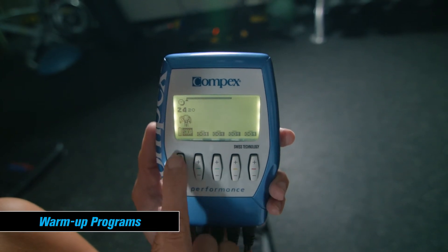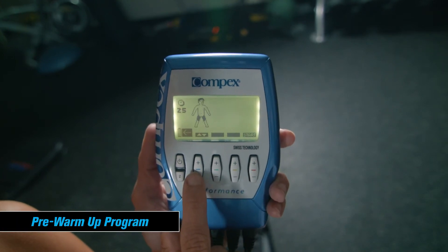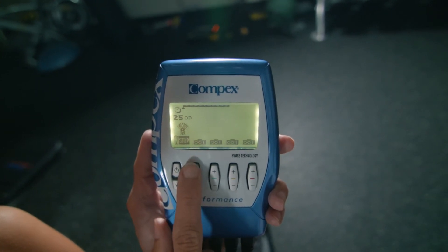The warm-up program is designed to get your body ready for work. The Pre-Warm-Up program is a 25-minute program that increases blood flow to the muscles, getting them ready to work.